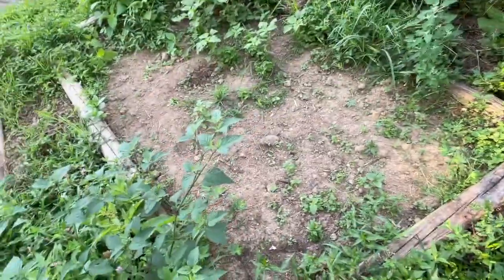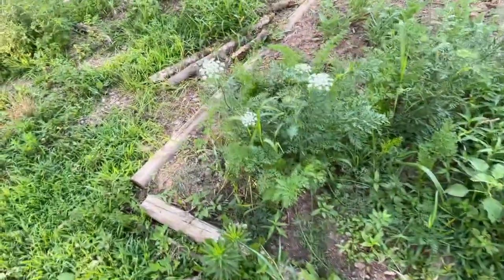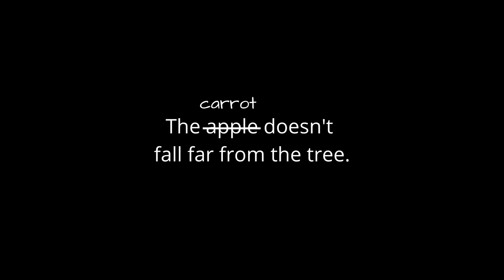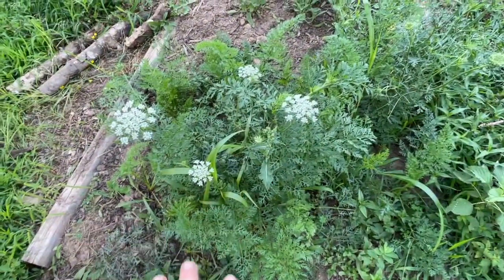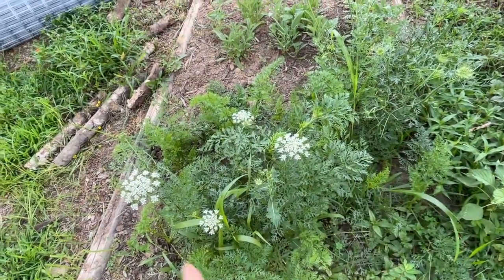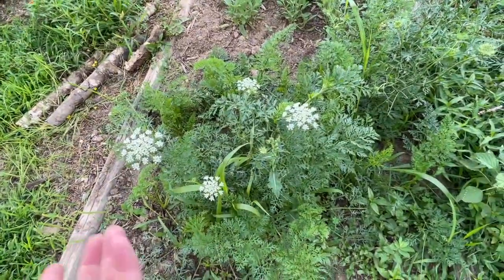We'll start off here in this bed where I direct sowed a bunch of stuff and none of it came up. Here's some carrots. So I hear a lot of people who have said that carrots are biennial, like they only produce seed on their second year. I get seeds from my carrots every year — are my carrots weird? I did not sow enough carrots. This is all I have growing right now. I need to plant more and hope they get done before winter or we're not going to have carrots.